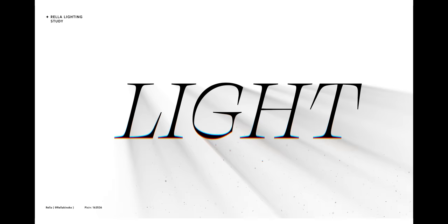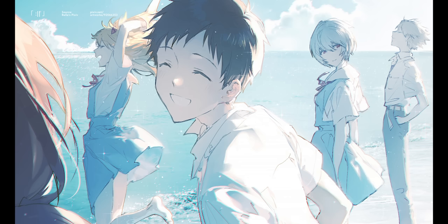Rella is an anime-style illustrator, but not just any anime-style illustrator. She is a master of light and shadow. When looking at her work, I'm always stunned by the beautiful and diverse lighting. So naturally, that's made me wonder, how can I do something similar?